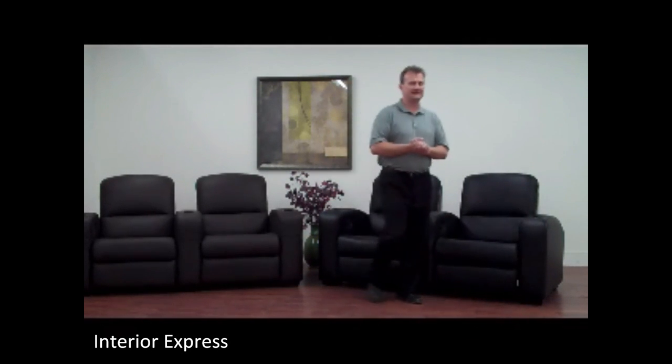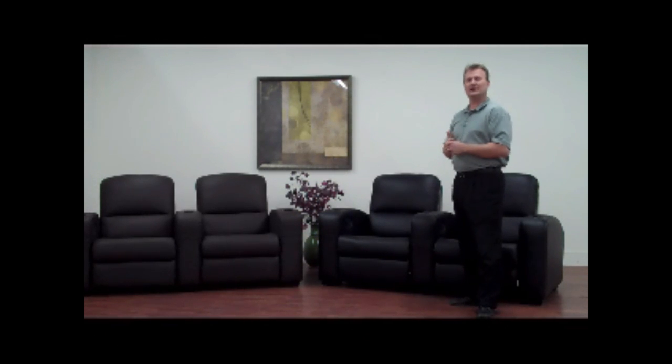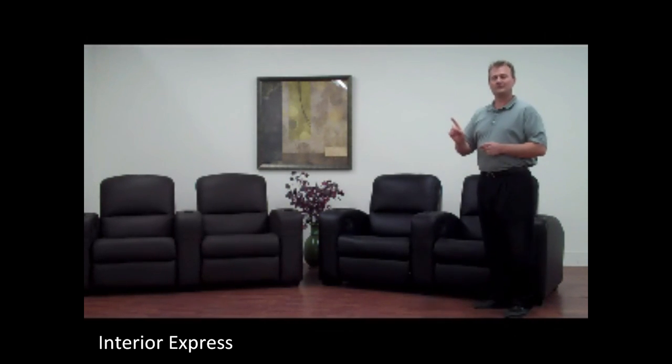This is our Khmer Home Theater Seat. Our Khmer Home Theater Seating Collection was built with easy installation and comfort in mind. The Khmer Home Theater Seat is delivered one box per seat.